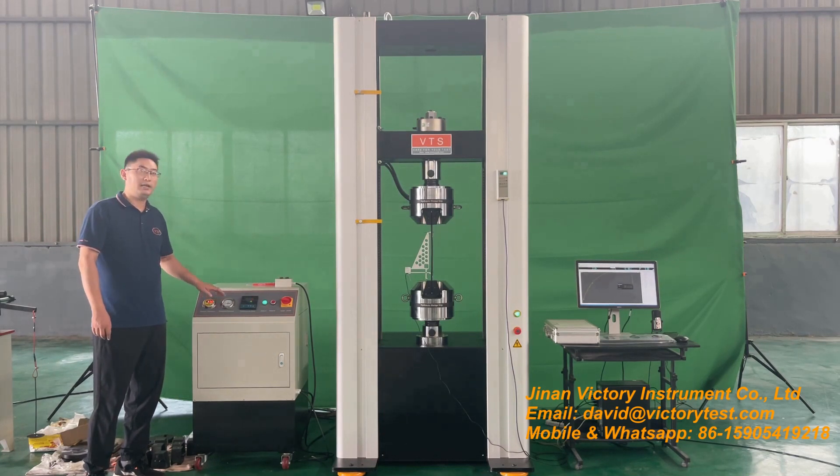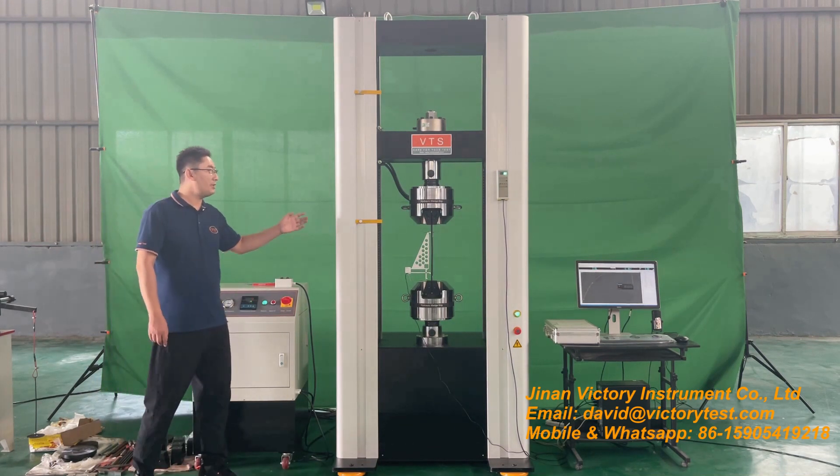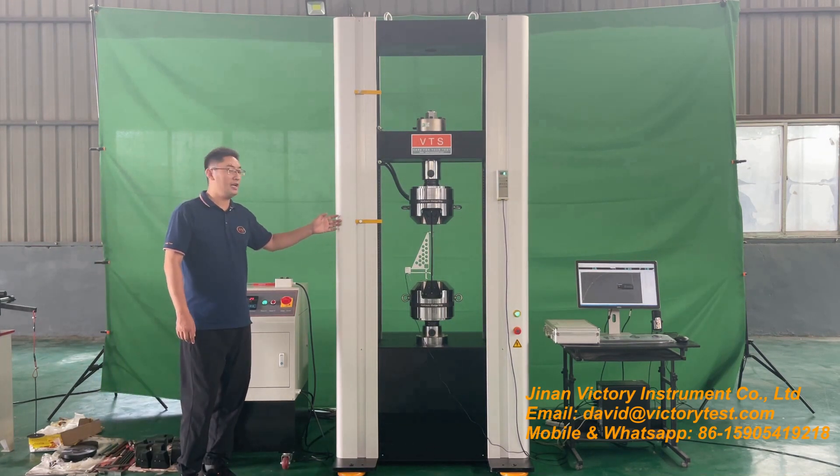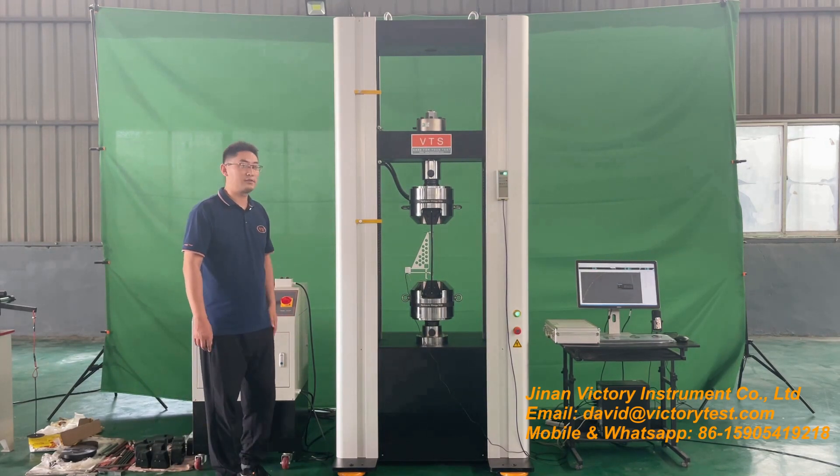The clamping pressure is adjustable. Due to different sizes of samples, the clamping pressure can be adjusted accordingly. This is the temperature meter. It is an ideal UTM for your quality control of metal materials and non-metal materials.